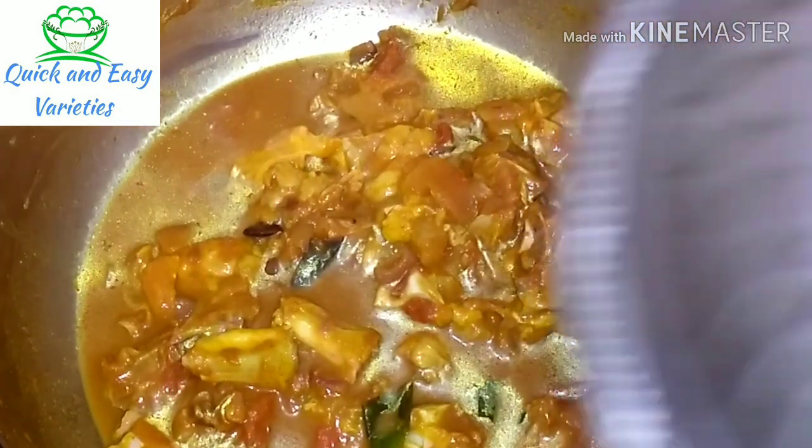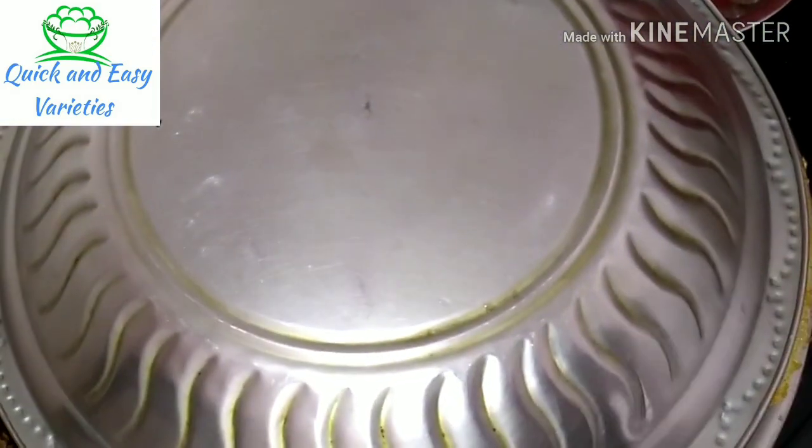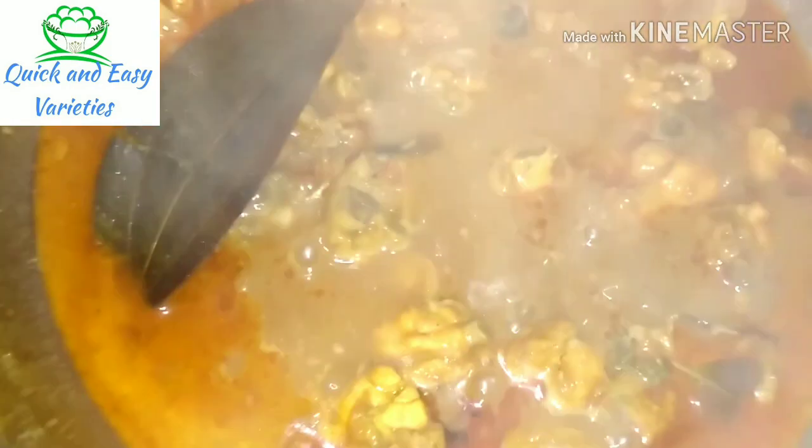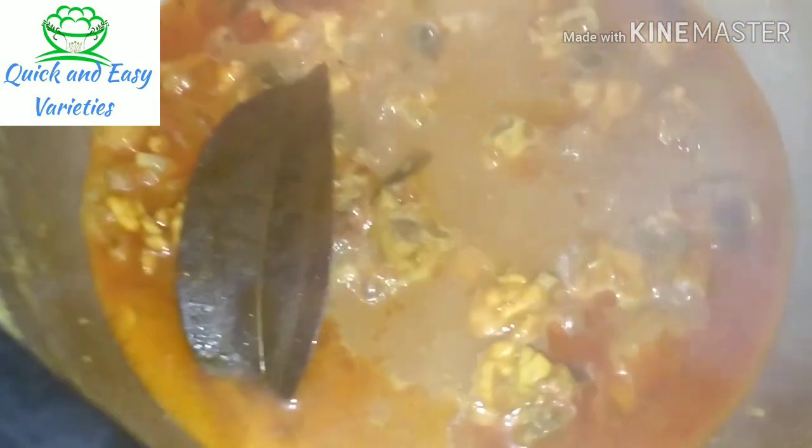Now, put the chicken in for 15 minutes. It's about 13 minutes. It's a good meal. Let's see how it's done.